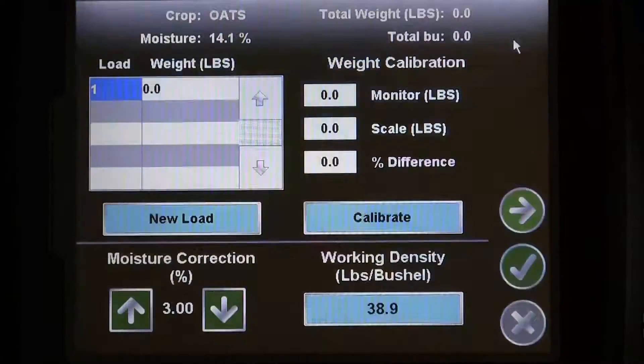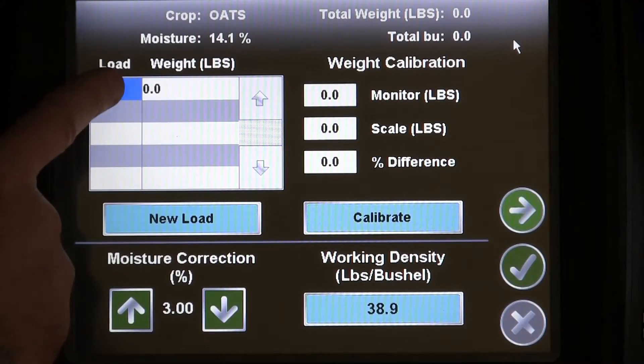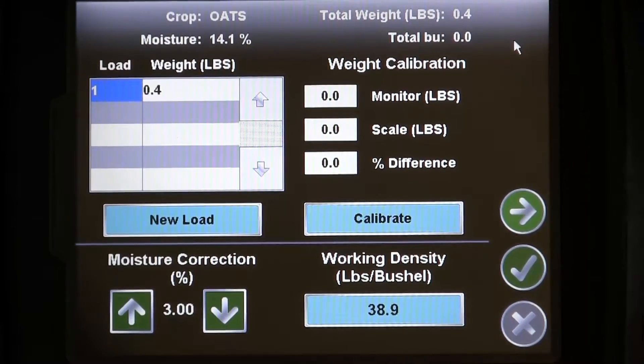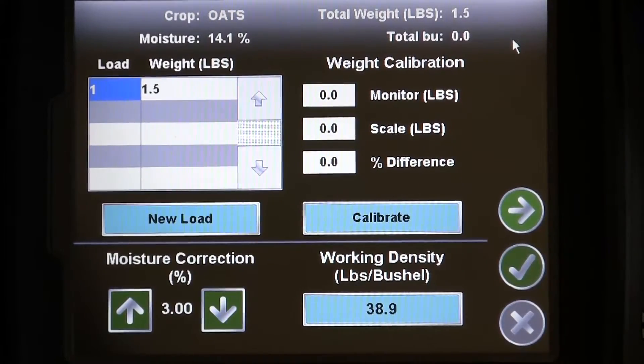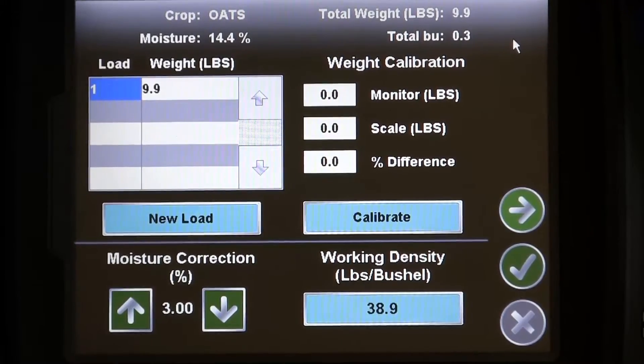You can also access the load weight and crop calibration screen from the guidance screen by pressing the moisture and yield values in the upper right corner. To properly calibrate our crop weight, we first need a load ready, and then have a weight on a scale.